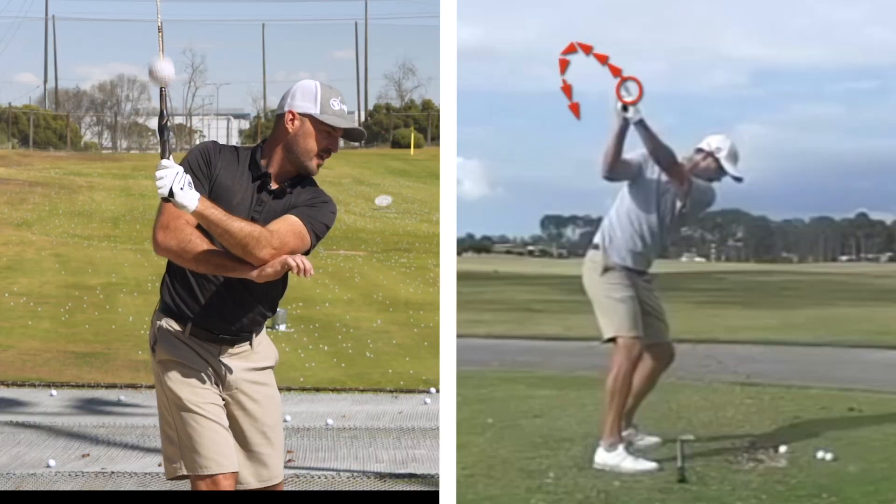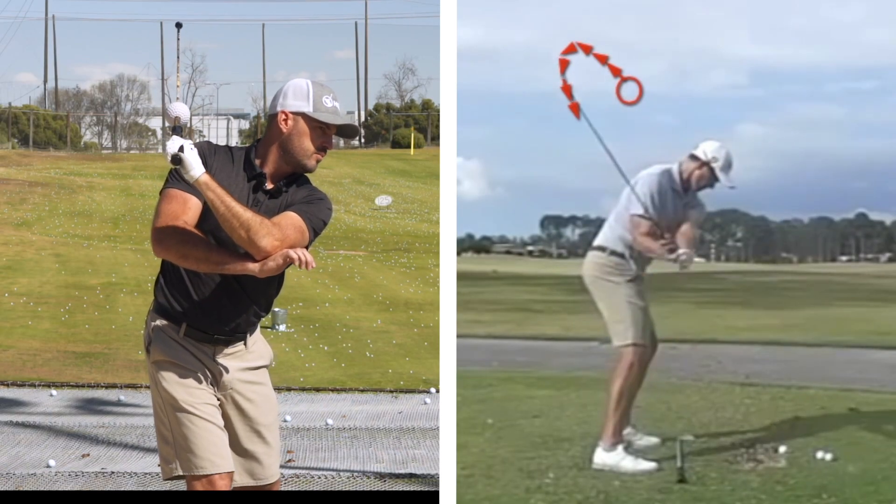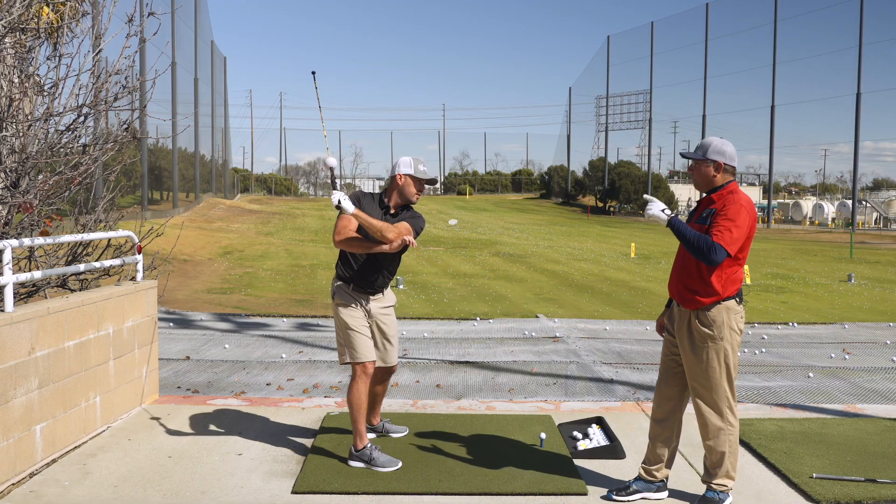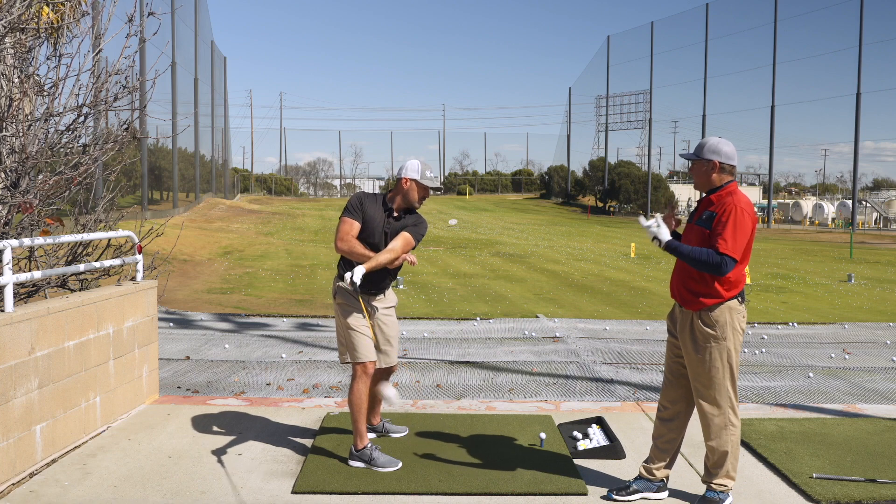I'm almost feeling like I'm going more kind of up and back. I would agree — that's probably the first direction that the throw would start in, and then as it goes around it ends up more out.